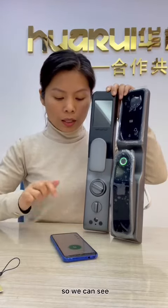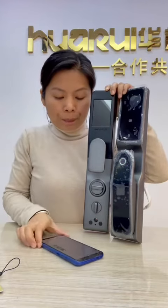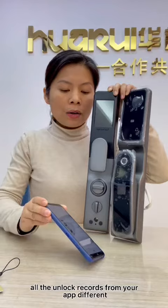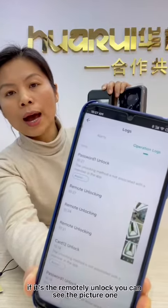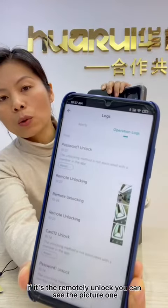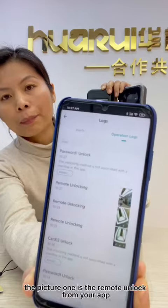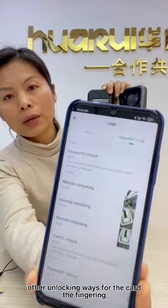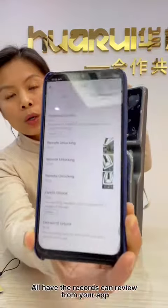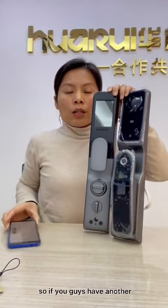We can see all the unlock records from your app. If it's a remote unlock, you can see the picture — picture one is the remote unlock from your app. For other unlock methods like card, fingerprint, or key, the records can also be reviewed from your app.